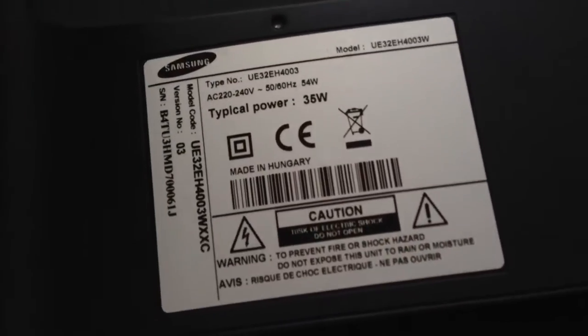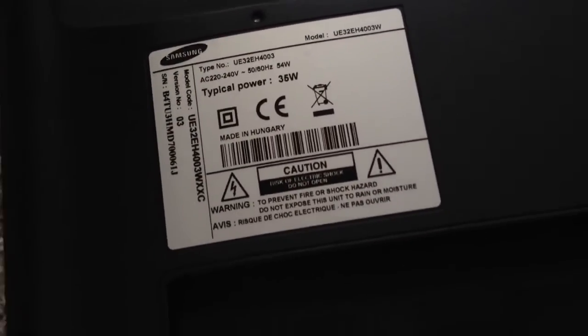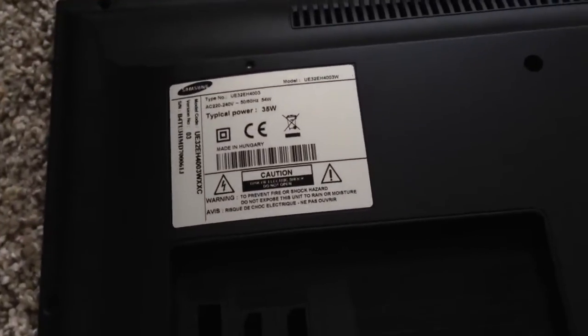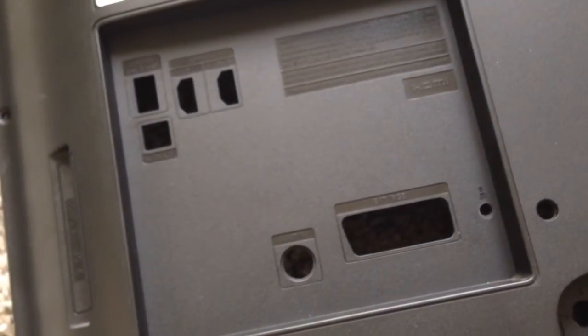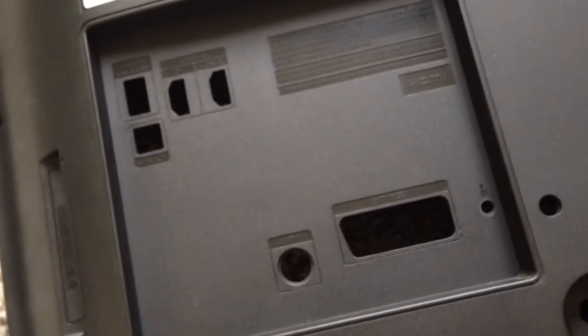This is an initial video I'm doing because I made a modification to my TV. I bought this Samsung TV — it's a pretty good price, pretty good size — but I just found out it has no audio out. I found out after one year of using it.